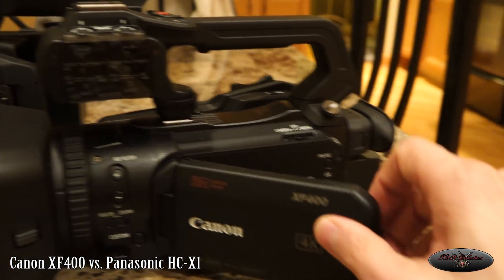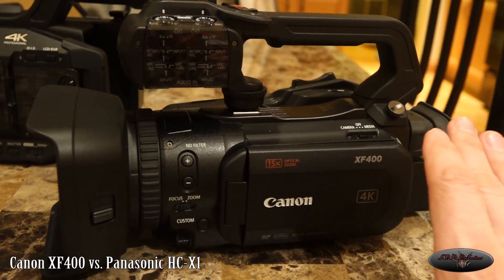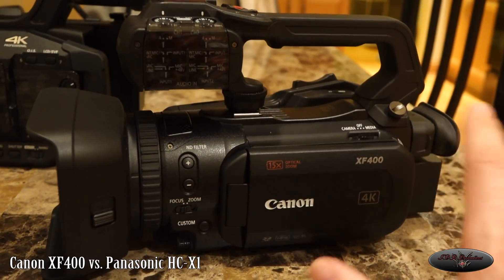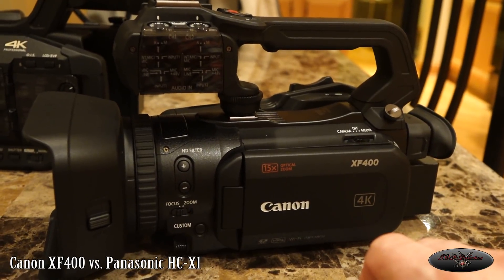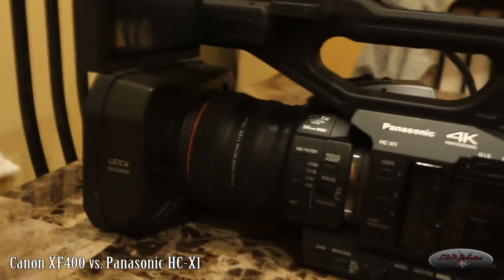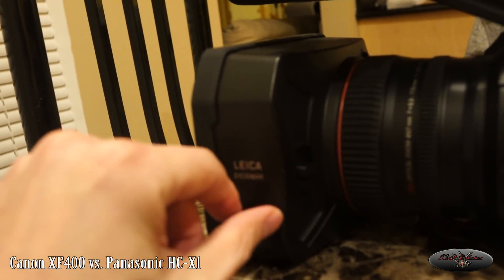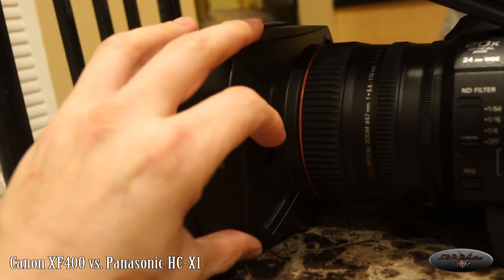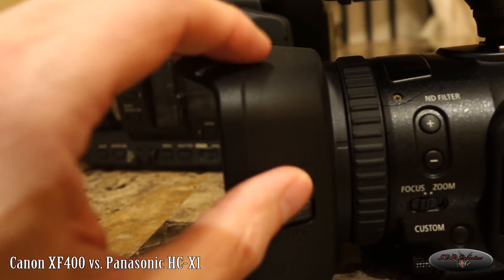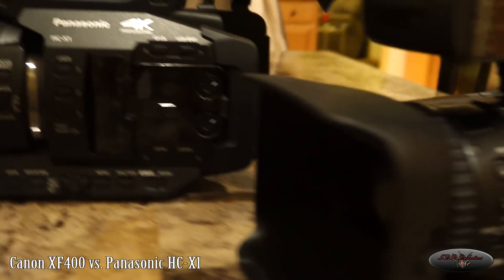I really have to see how the video quality is — everything I've seen online looks really good, but I want to try it myself. One thing I do like is that both manufacturers got rid of the lens cap and they both do a lens hood instead. On the Canon it takes a little more effort to open, but it's very nice. Both cameras have their own approach there.